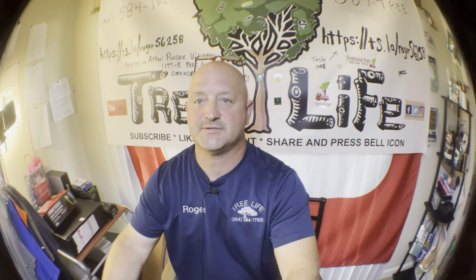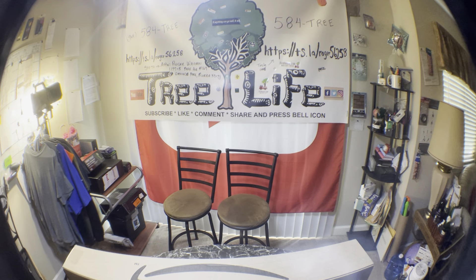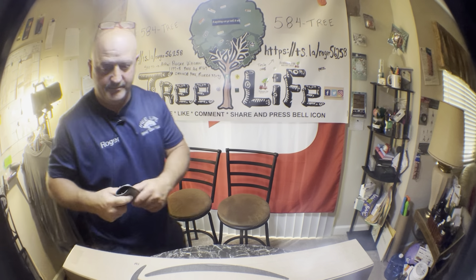Alright guys, it is Monday June 19th and I just received a package here before I go to work. It's almost noon, a late start today. Can you guess what this is? I need my trusty blade — hold on, let me grab my knife.